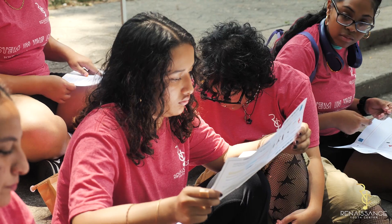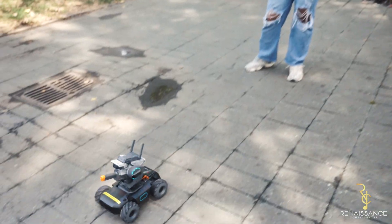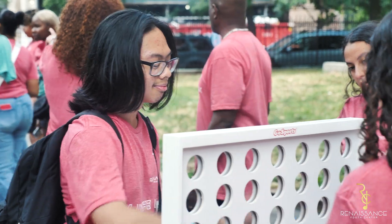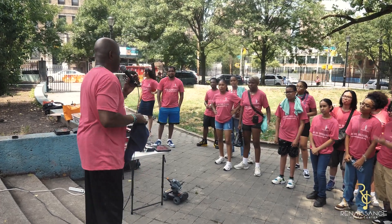This is our first STEM in the park. We're looking for some young people who want to learn about STEM. Come on over — it's a free activity today. I want you to leave here knowing something that you didn't know before you came into the park.